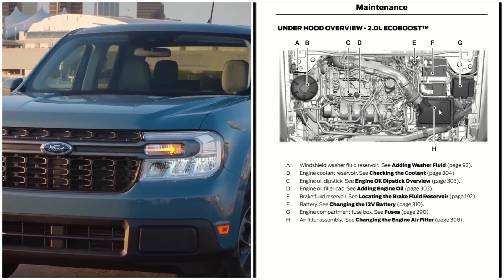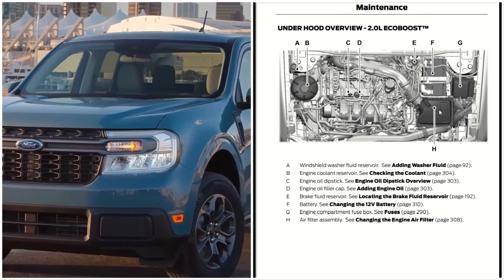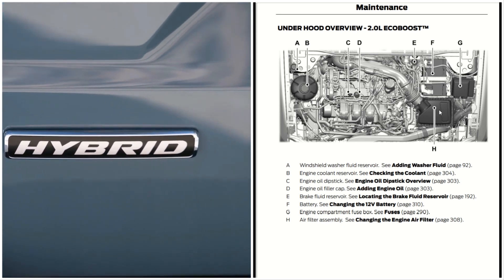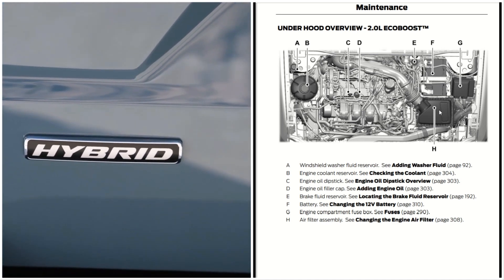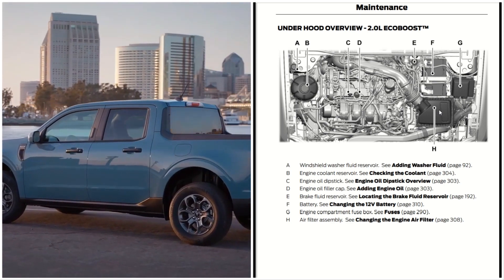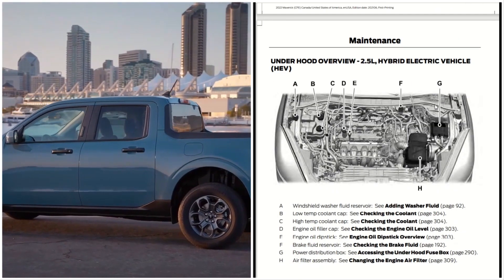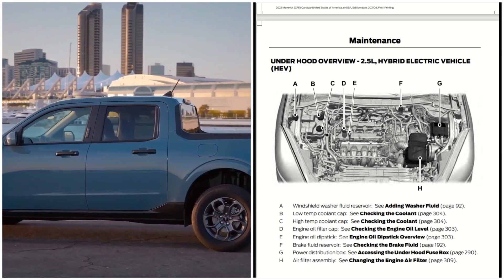In a nutshell, you'll be able to identify where these different things are: the dipstick, the washer fluid, the coolant reservoir, the brake fluid — these are all important to know. Now this is the 2.0 liter EcoBoost, and we're moving on to an under-the-hood review of the 2.5 liter hybrid electric vehicle.